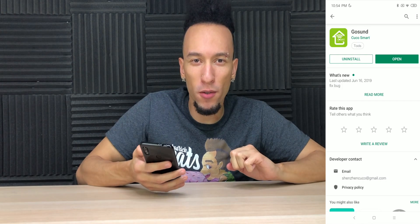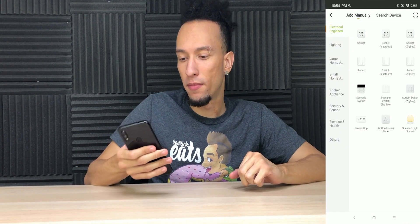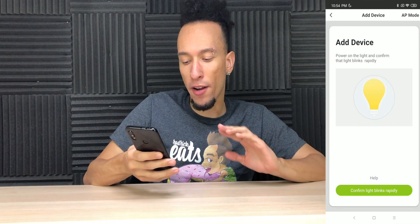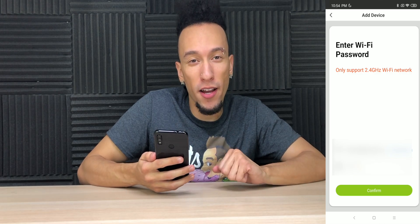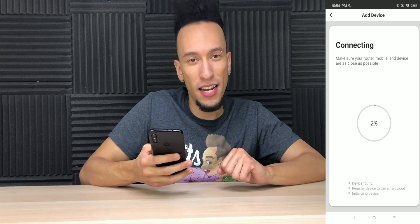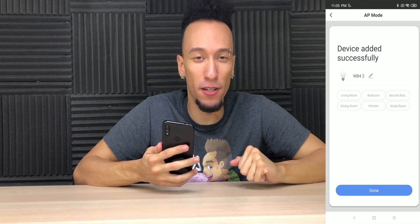We're going to open it up, add a device, click lighting, and now we're going to confirm that they're rapidly blinking. We're going to make sure we're connected to our 2.4 gigahertz Wi-Fi network, and now they're going to connect. And success! Keep in mind, you will have to repeat this process for each individual light bulb.